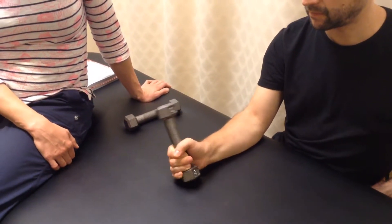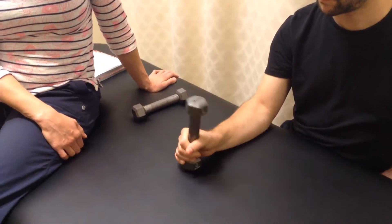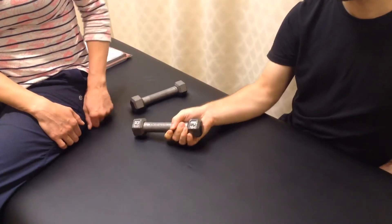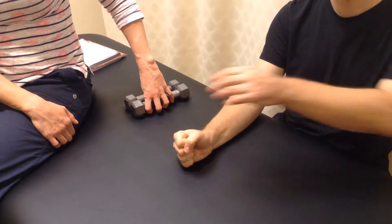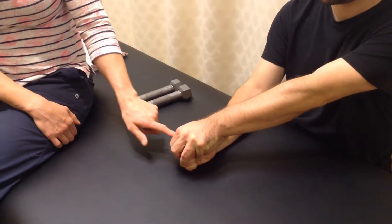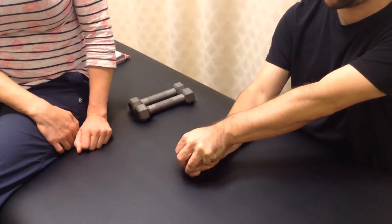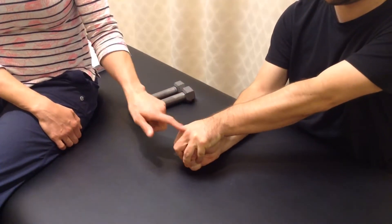You can do three sets. Take a 20-second break in between each set. And if you find that using a weight like this is too much for you, you can use one hand to resist the other — just try to pronate your hand against your own resistance, and try to supinate your hand against your own resistance.